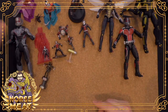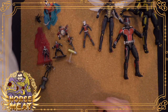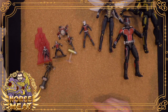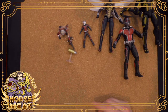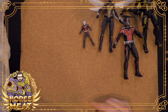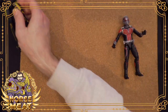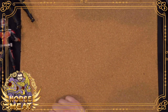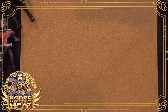I do have one other Ant-Man thing to look at, but I'm not going to open it. I was going to open it, but then I thought — let me check eBay, see if this thing is worth anything to people. And lo and behold, it actually is. So I might just sell this thing rather than open it. Yes, eyes are very hard to paint. For an exclusive you'd hope they'd do something a little bit extra. Yeah, there is a Luis figure, but sadly I do not have it.